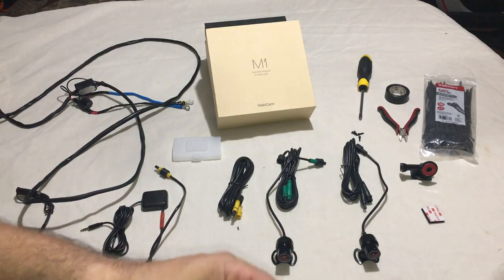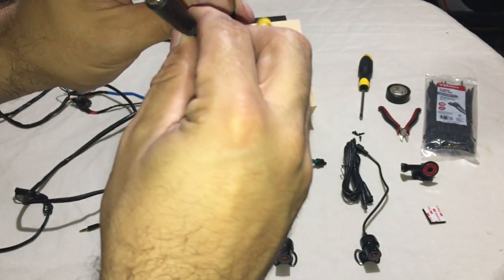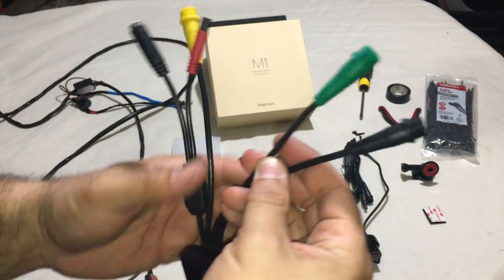Here are all your cables. Here's your power. Here's going to be your GPS — excuse me, GPS. Yellow is your audio. And these are going to be your front and rear cameras.